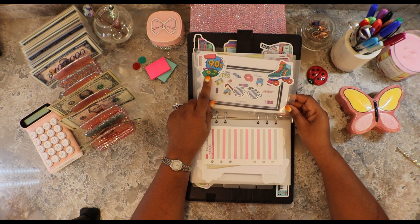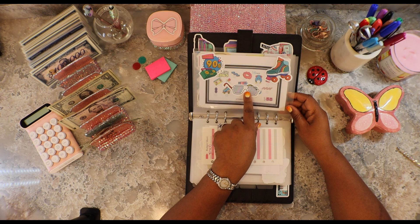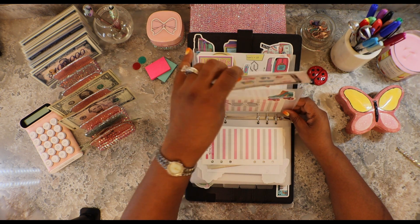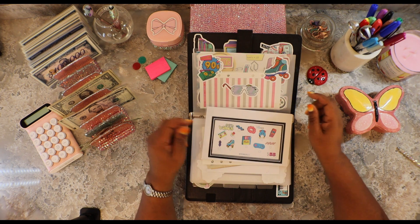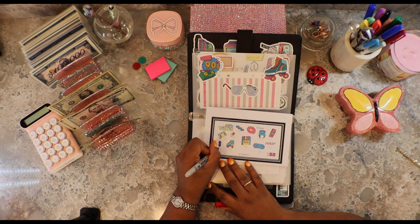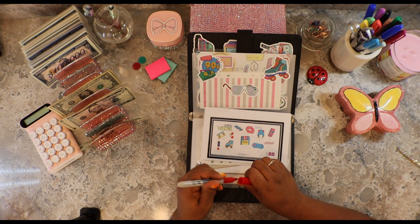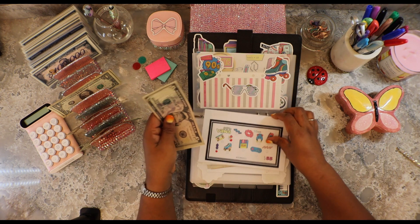Moving on to the 90s. Look at the rollerblades and the glasses. I had a pair of these glasses. I used to make S's like this and a ring pop because I love those ring pops. So that's $10. We're going to put two fives in here.